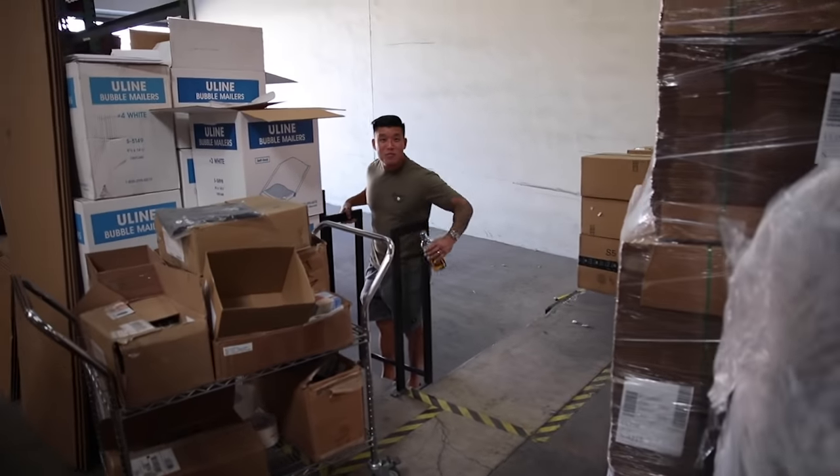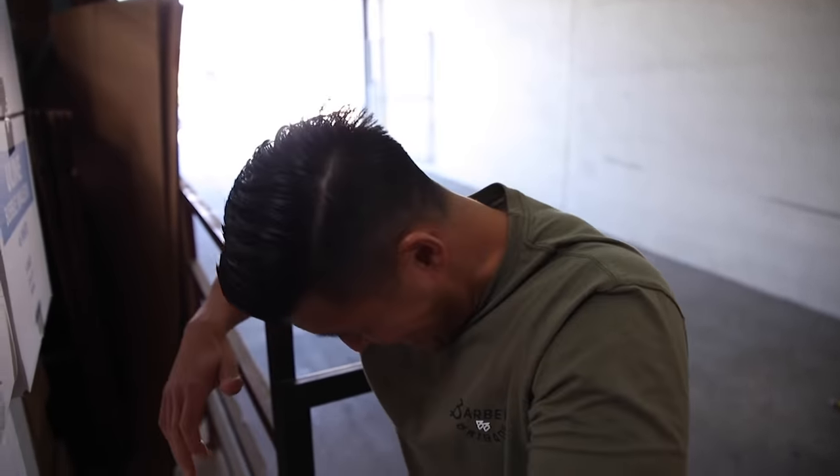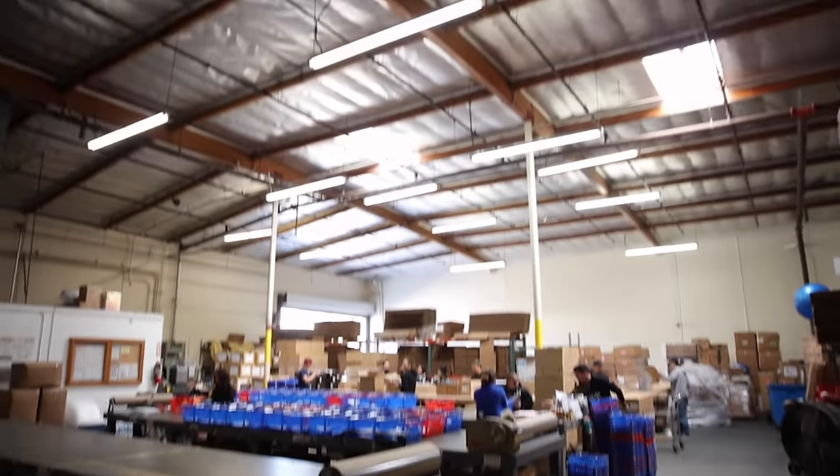I walked into the wrong warehouse — I walked over and said 'I'm here for Barbell Brigade' and the guy said 'who?' I said 'you ship all of our clothes' and he said 'never heard of you guys.' Then he goes 'nope,' and I asked 'you didn't just see a group of people walk in?' He said 'no,' then starts freaking out, looking around — I said 'I think I'm in the wrong place.'